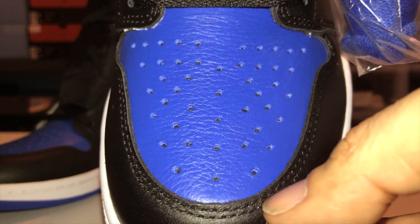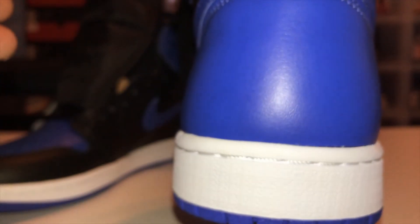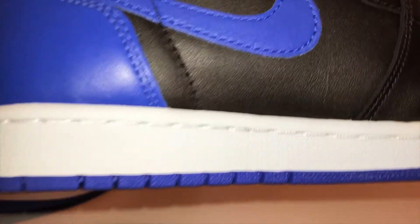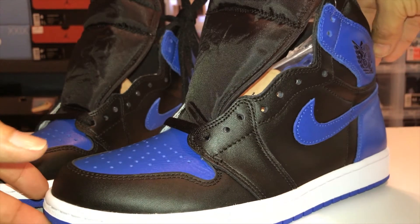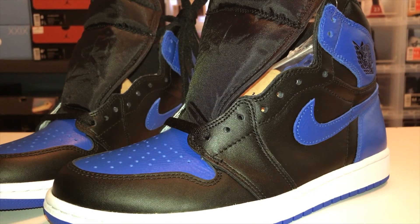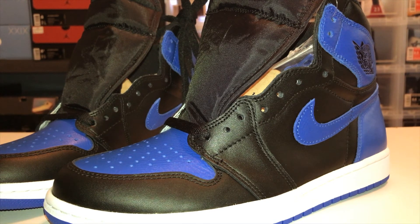No major glue stains or anything — they came out pretty nice. I'm really happy with it, so no complaints here. I'm just really happy to finally have this shoe in the collection. That'll do it for my quick little review of the Air Jordan 1 Royals. Don't forget to rate, comment, and subscribe, and stay tuned for the next video. Sneaker Steve, I'm out. Peace.